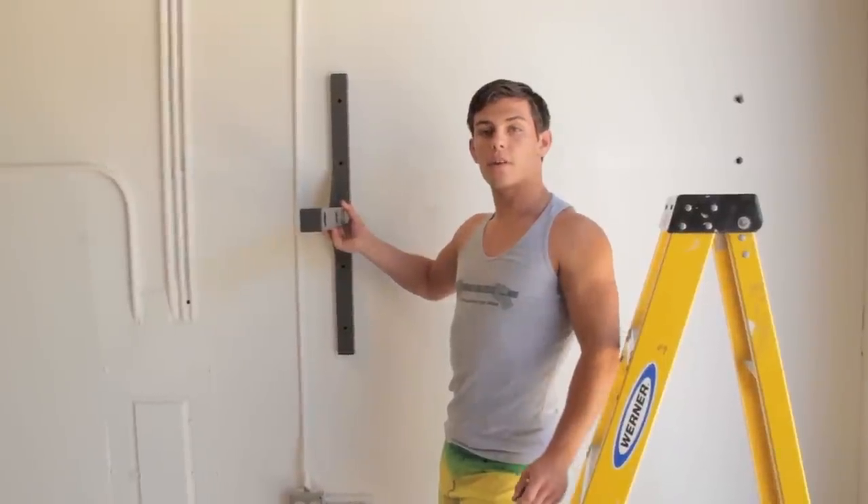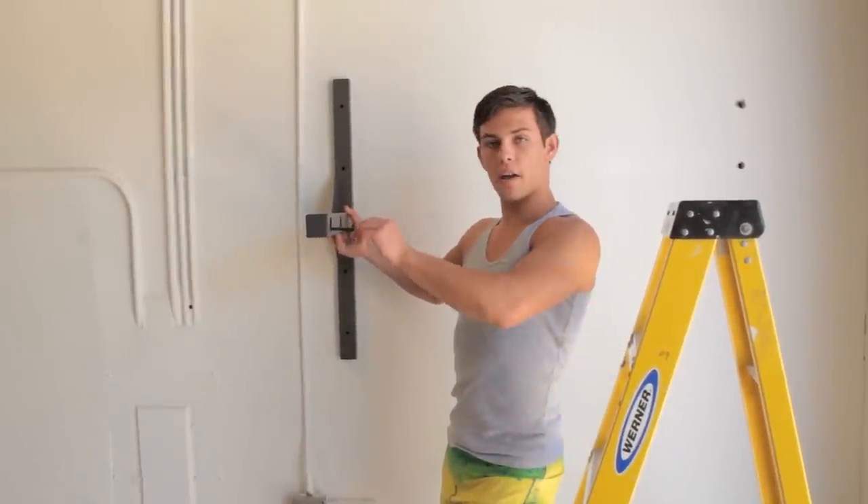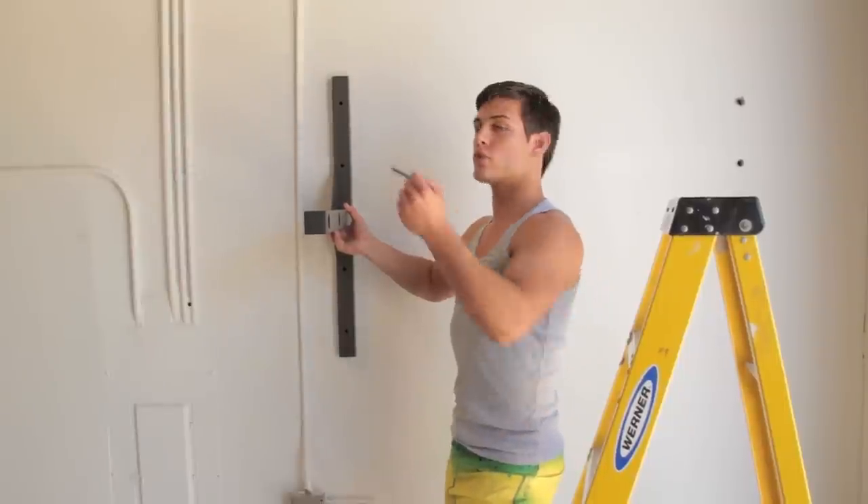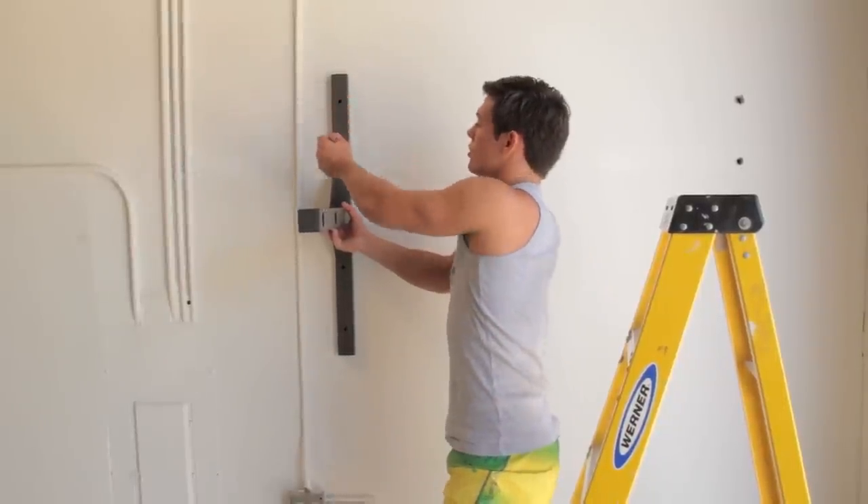The first thing I did was use my stud finder to find two studs 48 inches apart. I leveled them and now we're ready to drill. Using the stud bar as a template, I marked my desired height off the floor, which in this case is seven foot six inches, and I used my pencil to mark where the holes will go.